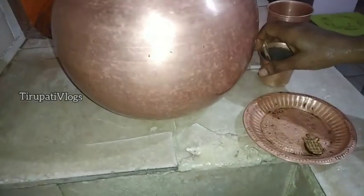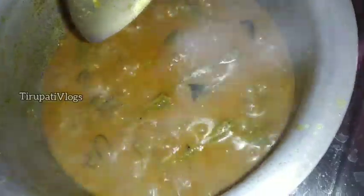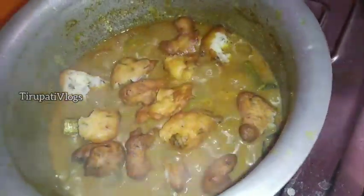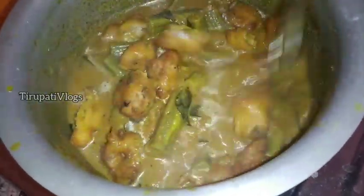We will process the water and it will boil. We will absorb the water. We will add the dough to the dough and boil it in 5 minutes. Pour it into a bowl and add the dough. It will be done.